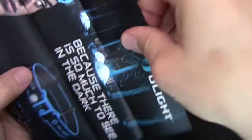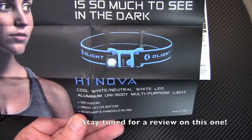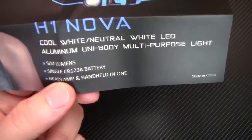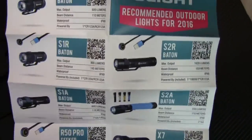There's also a brochure — Olight recommended outdoor lights for 2016. Here's their H1 Nova, which is a cool headlight. I'm hoping to get my hands on this one soon — it's a 500 lumen headlamp on a single CR123 battery, which is kind of cool. There's a little brochure about all the other lights that Olight offers. I like when there's a brochure — it builds excitement in the brand.